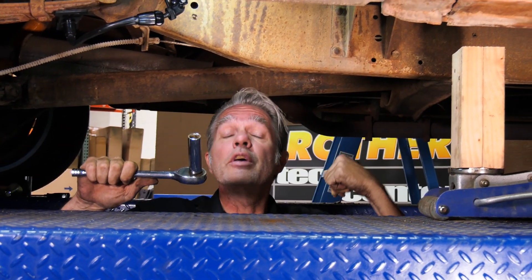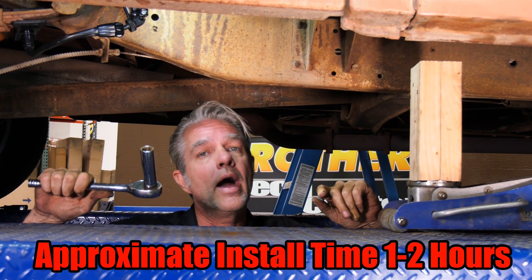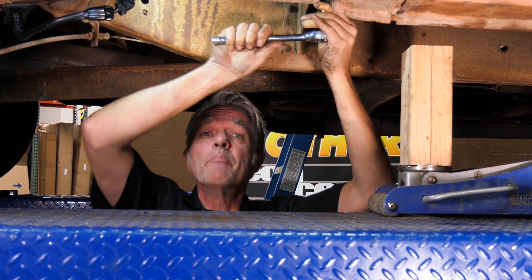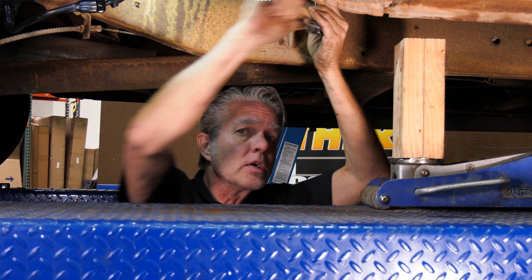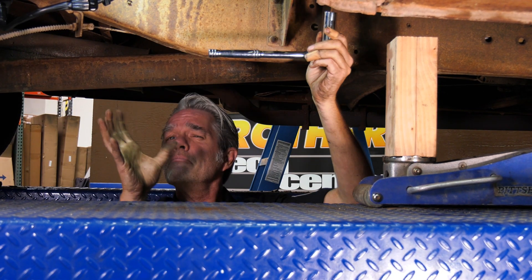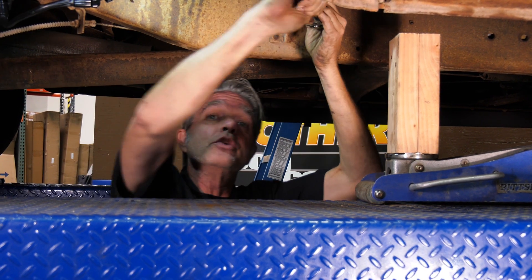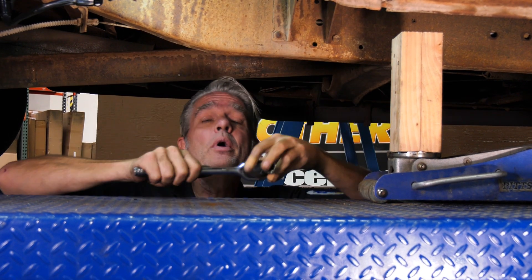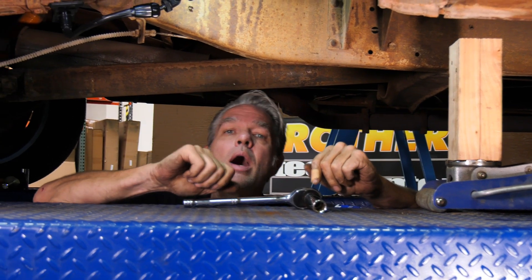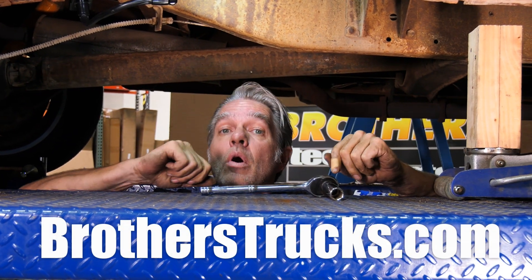While you weren't watching I went ahead and did the other side, and now we're all done. This whole entire job is only about an hour, so it's no big deal at all. I'll go ahead and tighten all my bolts down until I'm on my crush sleeve, double-check that my cab is lined up before I tighten them up, and that's it. You can take care of this yourself at home. Make sure you check us out on Instagram, Facebook, and YouTube — subscribe because I'm doing these all the time so we can get your truck back on the road.